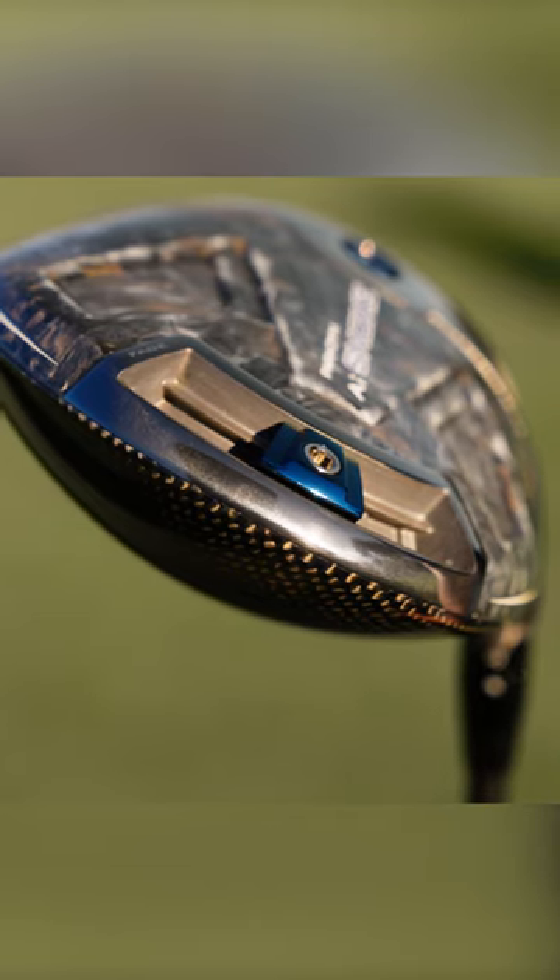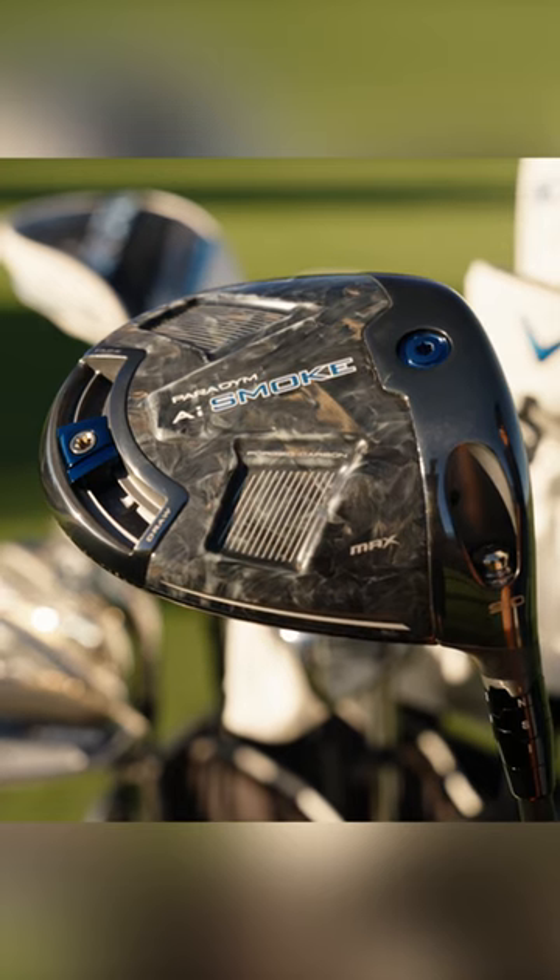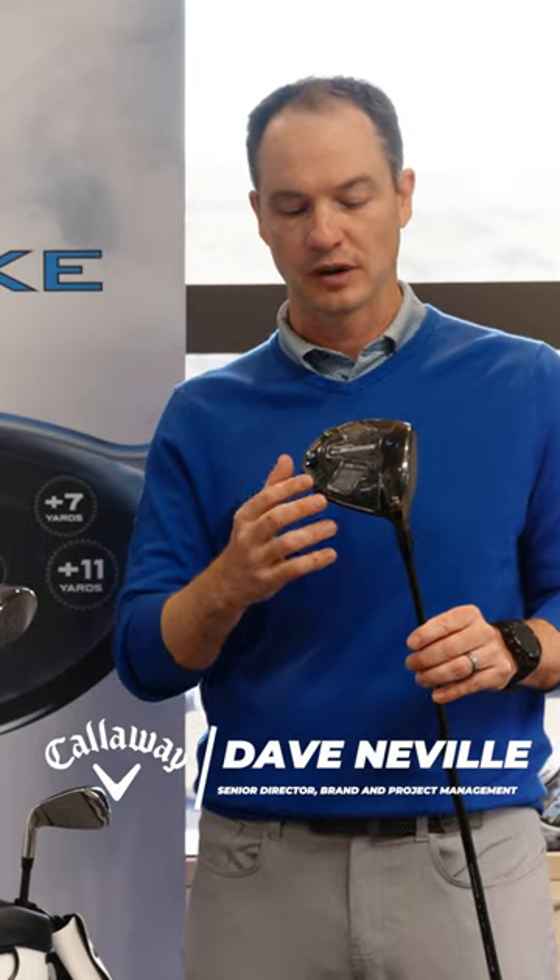Paradigm AI Smokedriver, the max model for the core of the market. We've got the sliding weight here, adjustable perimeter weighting, gives you about 19 yards of shot shape correction. You've got the adjustable perimeter weight — you can put it in the fade setting, you can put it in the draw setting.